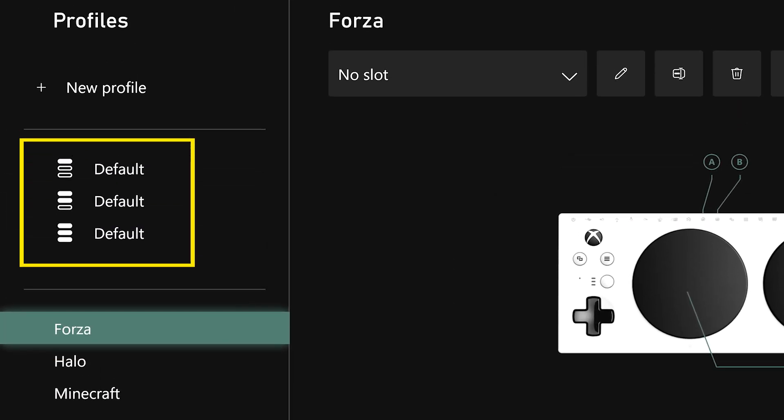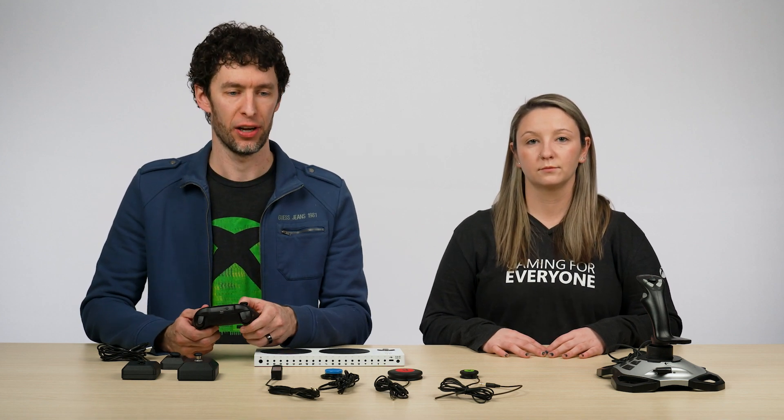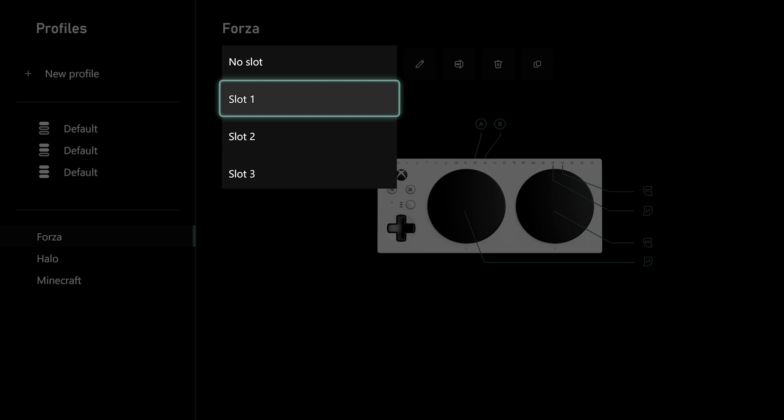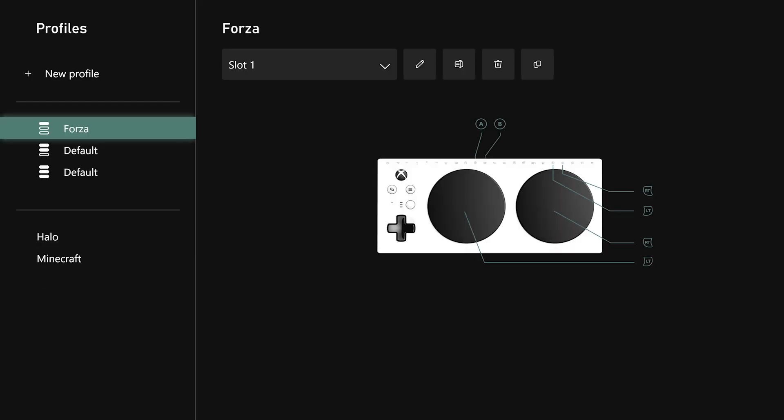You mentioned being able to easily switch between the active profile on your device depending on what game you're playing — how exactly does that work? Great question. Once you have some profiles saved, you can assign them to one of three active profile slots. Let's say I plan on using my Forza setup, my Minecraft setup, and my Halo Infinite setup during this play session. I'll first select Forza, which brings up a drop-down menu that currently says no slot. I'm going to assign Forza to slot one, and that moves Forza up in the list to the top of those three profile slots on the left-hand side of the interface.